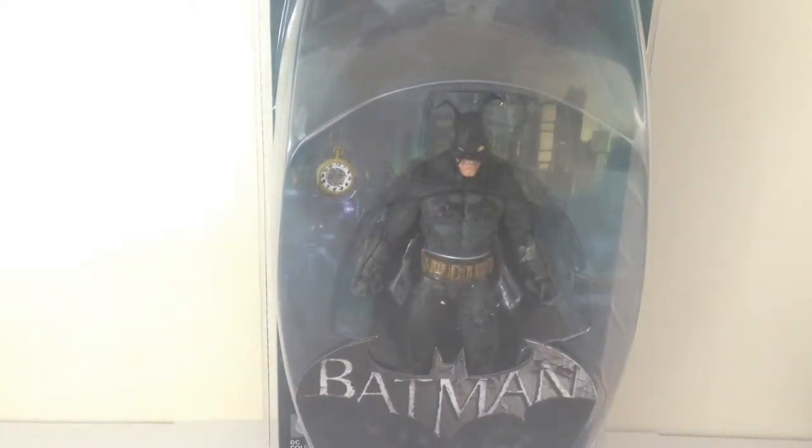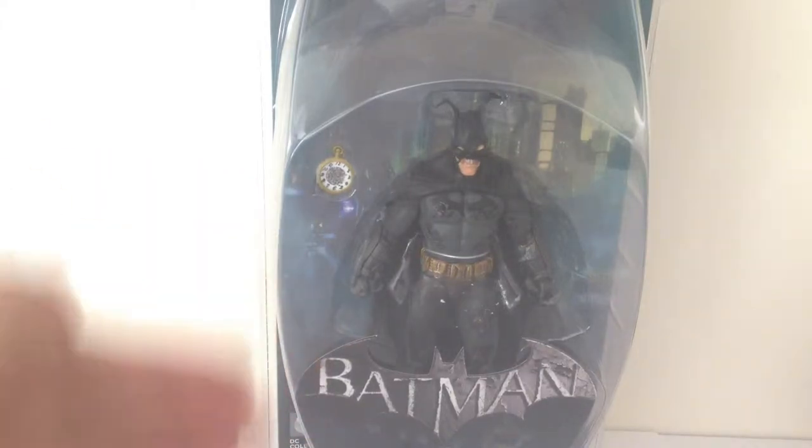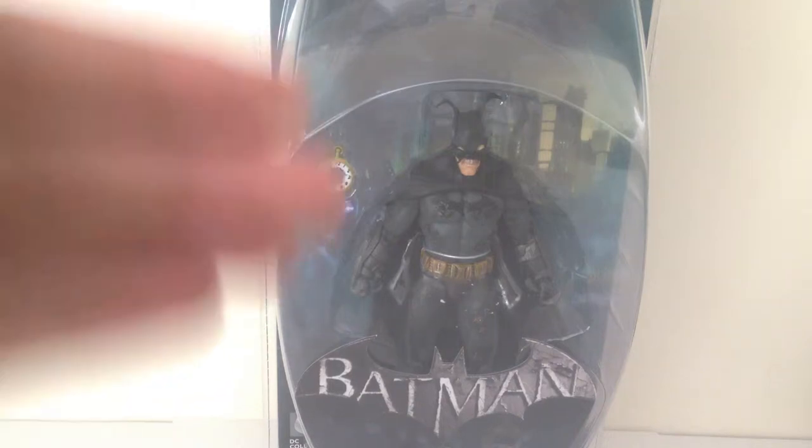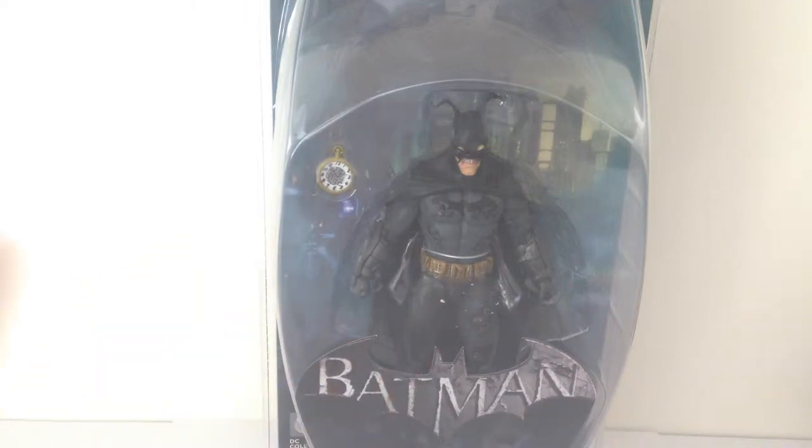Howdy YouTube, today we're taking a look at the DC Collectibles Batman Arkham City Rabbit Hole Batman — a really cool figure. I'm not a big fan of how it seems every wave with the Arkham City figures we got a new Batman. However, having said that, out of all the Batmans they've released, this is the one I was the most excited about to pick up.